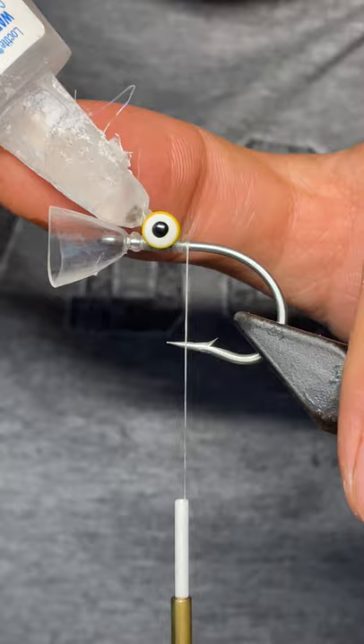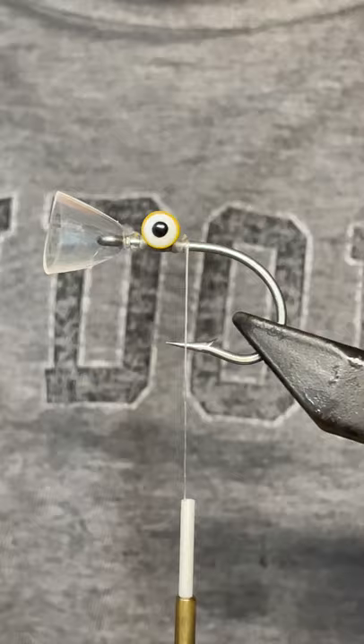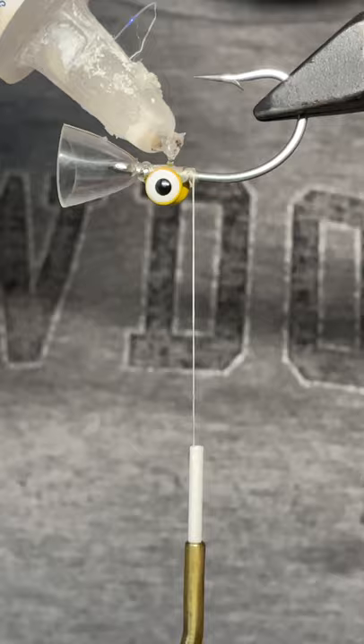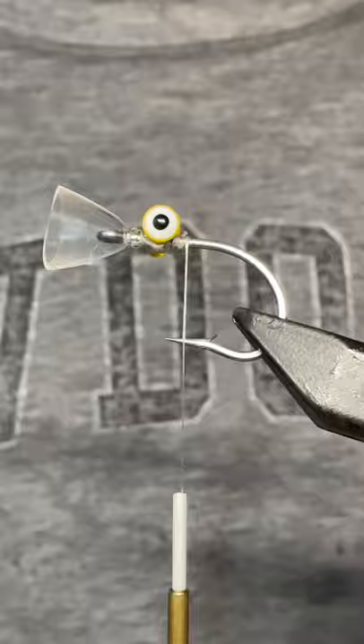What's up everybody, Main Fly Guys here with another tutorial. This is an interesting play on a clouser — if you're tired of that same old clouser you can switch it up a bit. I've gone ahead and put out this front piece called the magic head, and it's super cool — it pushes an incredible amount of water.